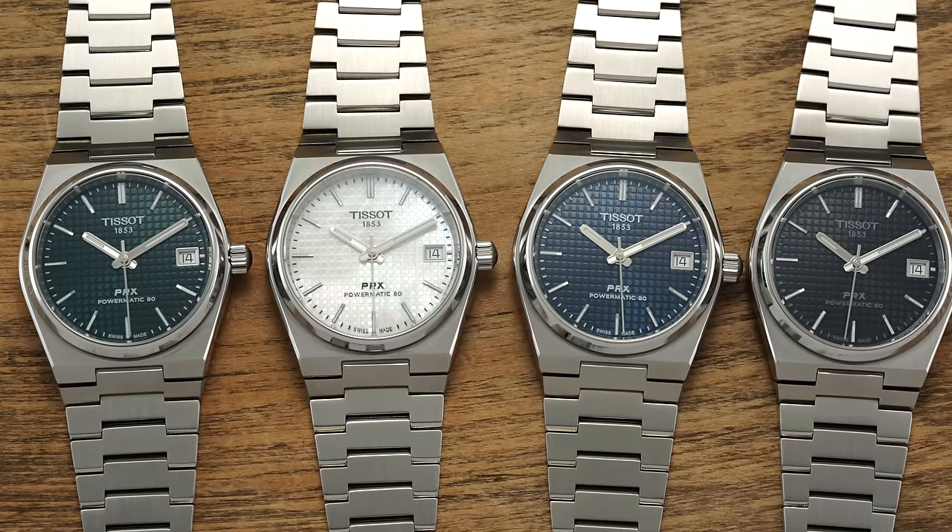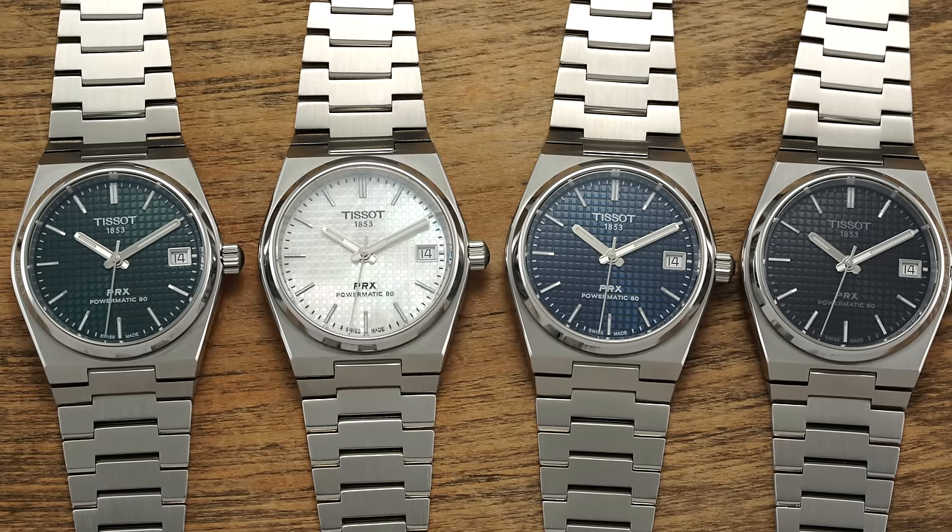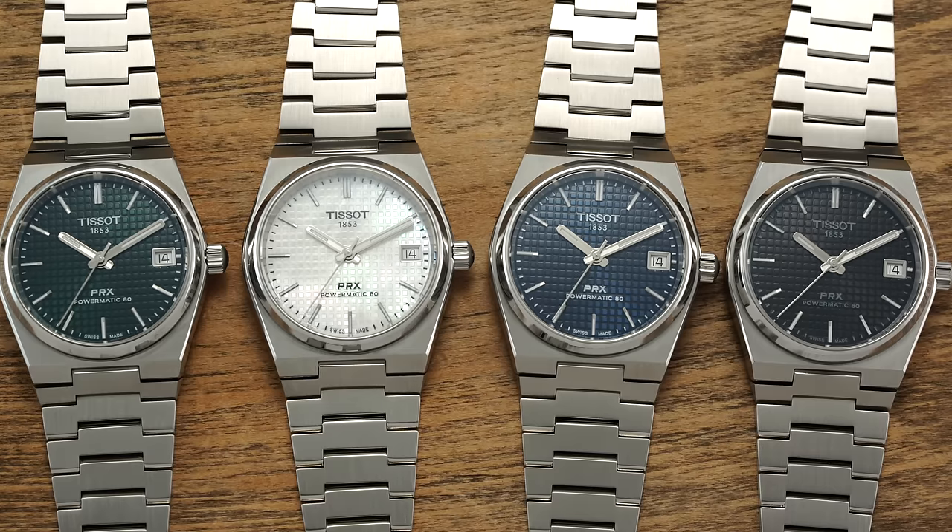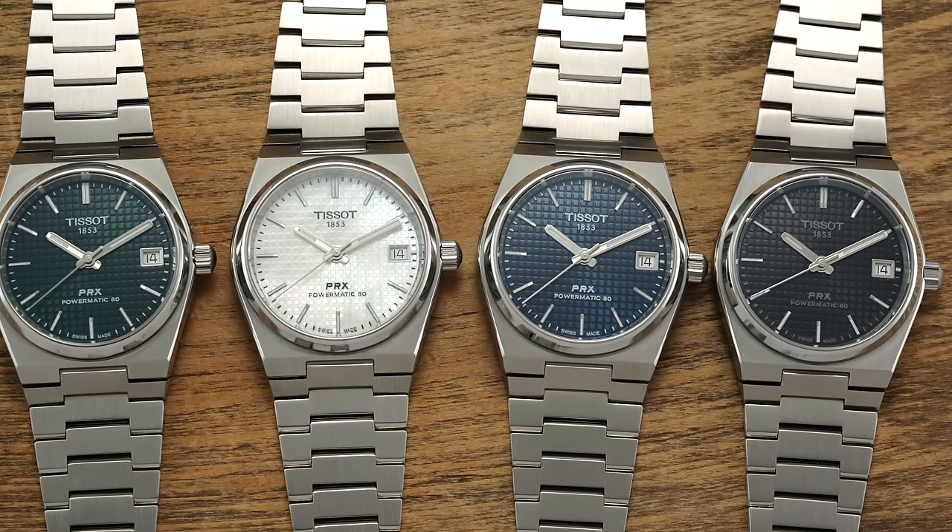Throughout this video, if you are liking what you're seeing, these watches are now finally available on teddybaldissar.com. Stock just became available. Some dial colors are in lower supply than others at this initial release, so definitely move fast if you have been eyeing these for the past few weeks since their unveiling.